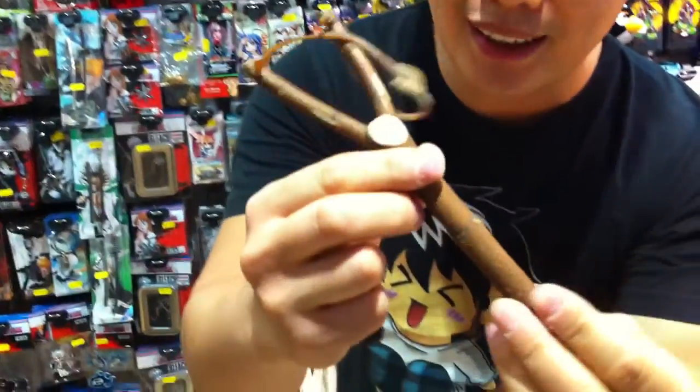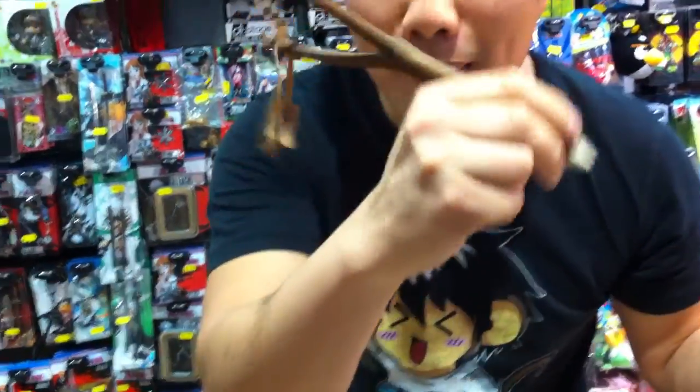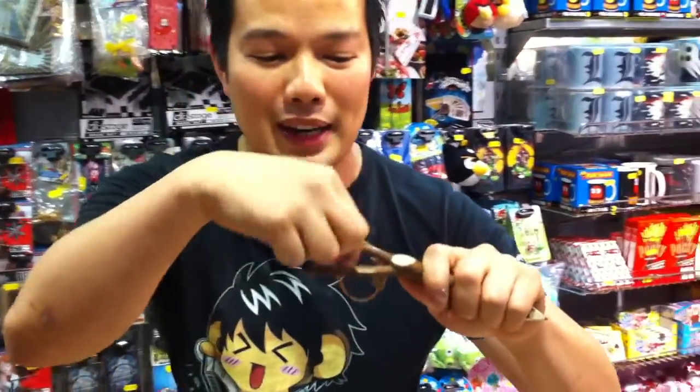Check this out — this is a wooden catapult cut from a proper piece of tree, and it has a pencil in it so you can do your manga drawings, and when you're bored you can start flicking things at people, causing all kind of mayhem.